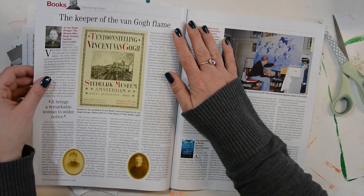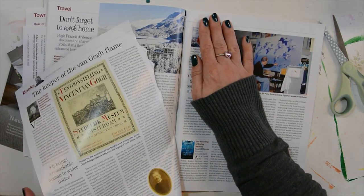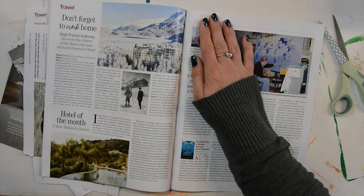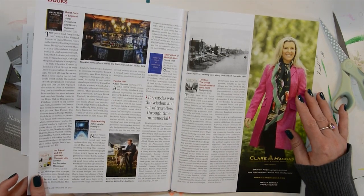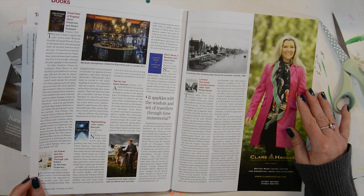'The woman who made Vincent van Gogh famous' — I think I'll read that one.